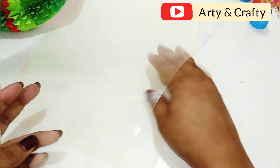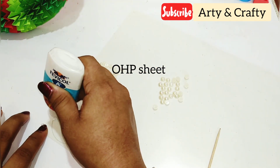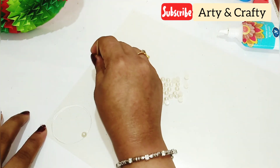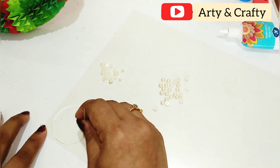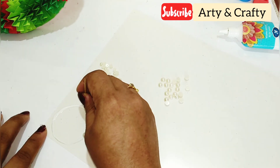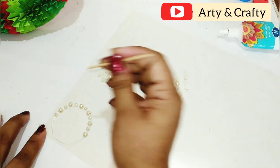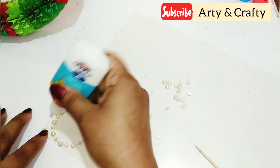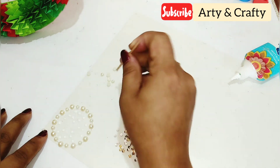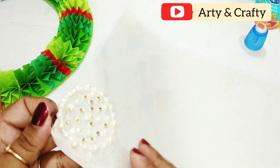Now I am going to take this OHP sheet. I have already drawn a circle on white paper, and we need some half-cut pearls and glue. With the help of a toothpick it is easy to stick these beads and pearls. I have taken two sizes of pearls — one big and one small. Just glue them. Now I am going to add little golden half-cut beads as well.